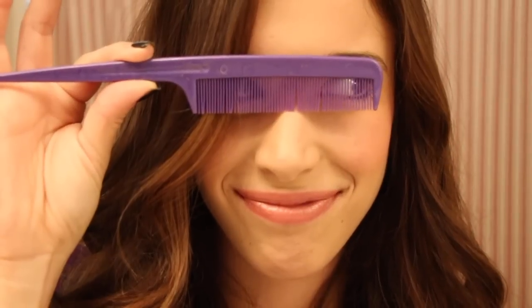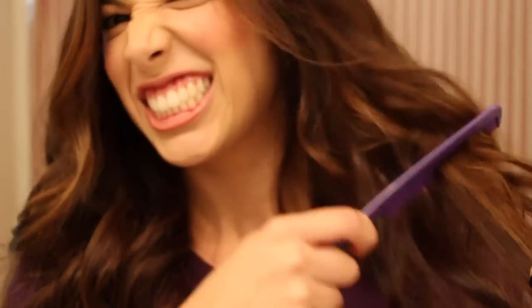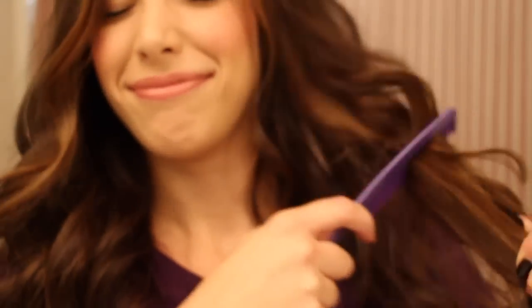We're going to tease, and then hairspray.